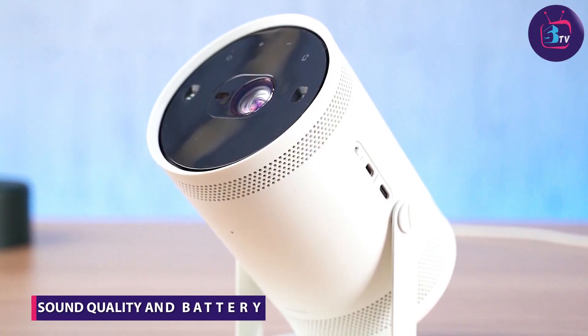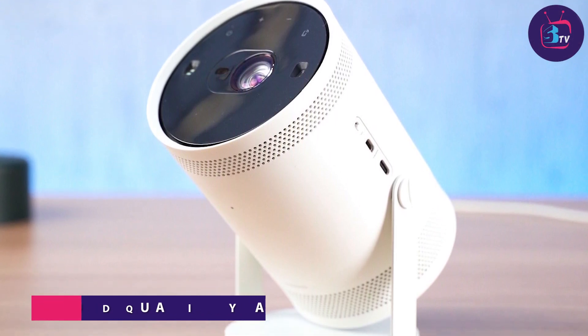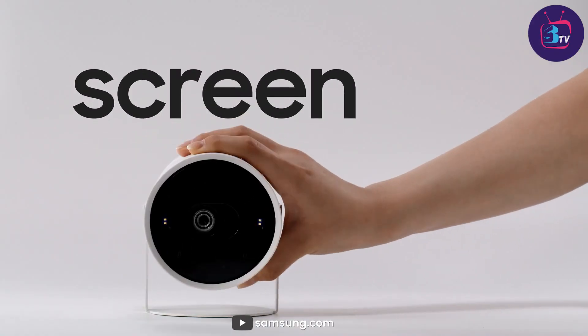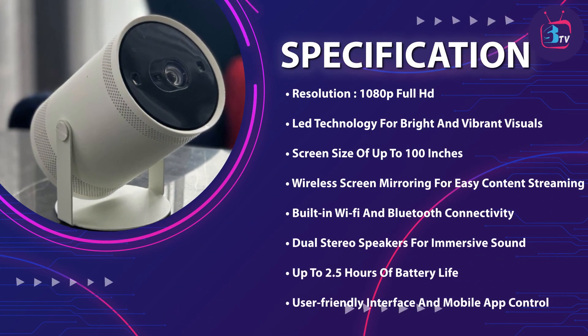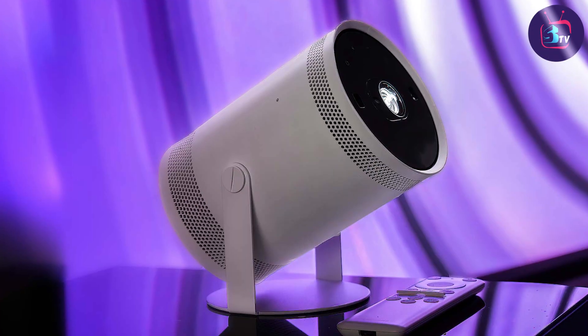While the projector delivers impressive visuals, it also aims to provide a satisfying audio experience. It features dual stereo speakers that produce clear and immersive sound. The projector also supports Bluetooth audio output, allowing you to connect external speakers for a more robust audio setup. As for battery life, the built-in battery can last up to two and a half hours, ensuring ample time for movie marathons or presentations.